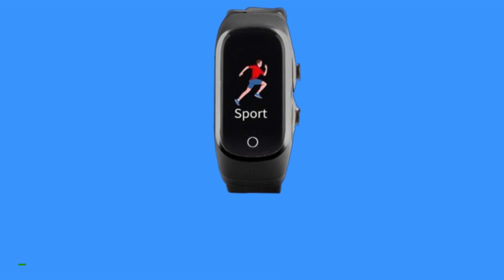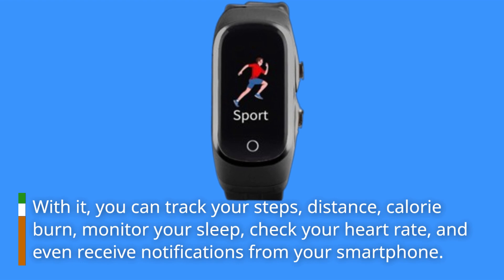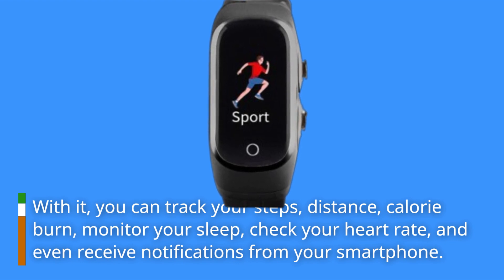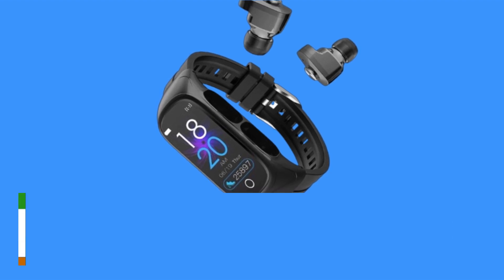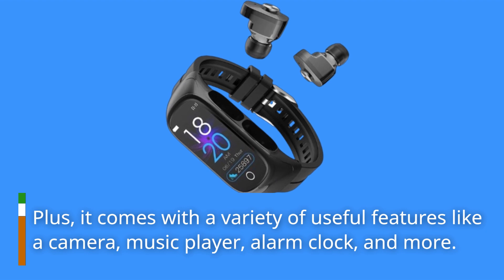With it, you can track your steps, distance, calorie burn, monitor your sleep, check your heart rate, and even receive notifications from your smartphone. Plus, it comes with a variety of useful features like a camera, music player, alarm clock, and more.